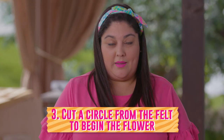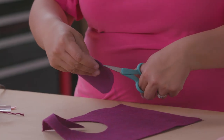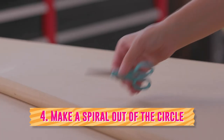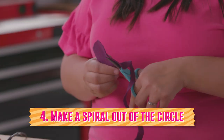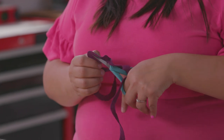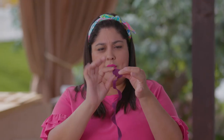Now we're going to start making the flowers. Taking one of your colors of felt, you're going to cut a circle out. Once you have your circle, you're going to cut into it in a spiral shape. It's okay if your circle is not perfect and if your spiral is not perfect either — it's going to be rolled up anyway and all those imperfections will be hidden. Make sure you leave a little circle at the end so that that's your base to glue the entire flower on.